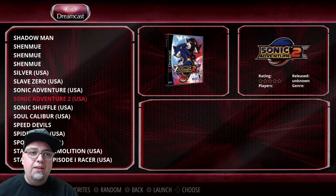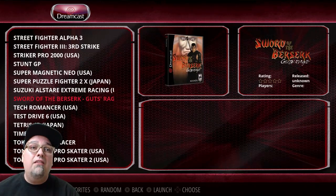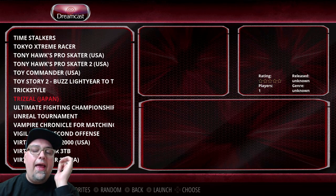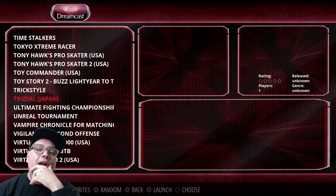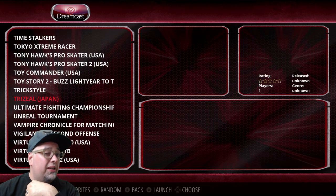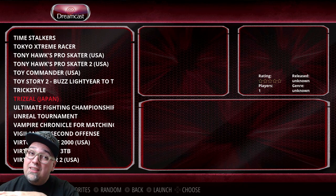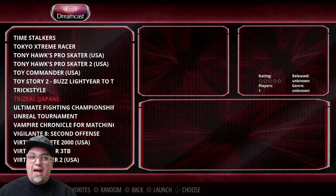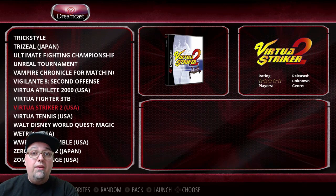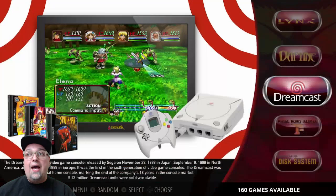With Dreamcast, I've tested a nice chunk of games. I couldn't tell you exactly how many, but it hasn't really been hit or miss — it's been about 80% hit and 20% miss. There are certain things I want to revisit. But definitely the compatibility is a hell of a lot better and plays a hell of a lot better than on the Raspberry Pi. So there's that.